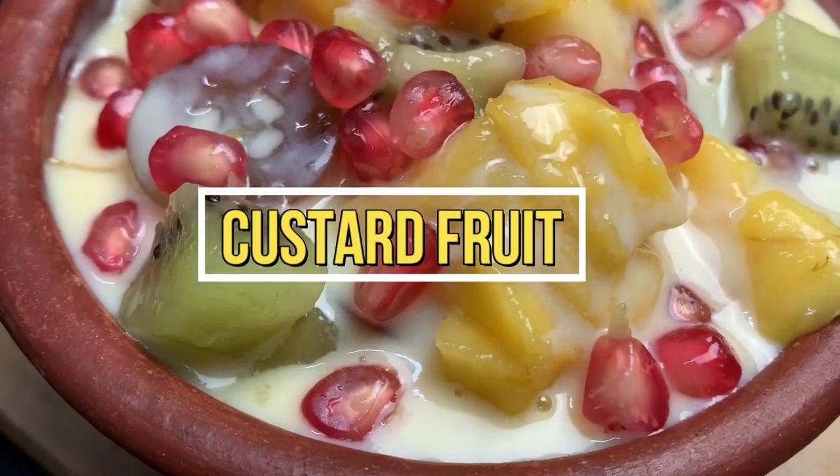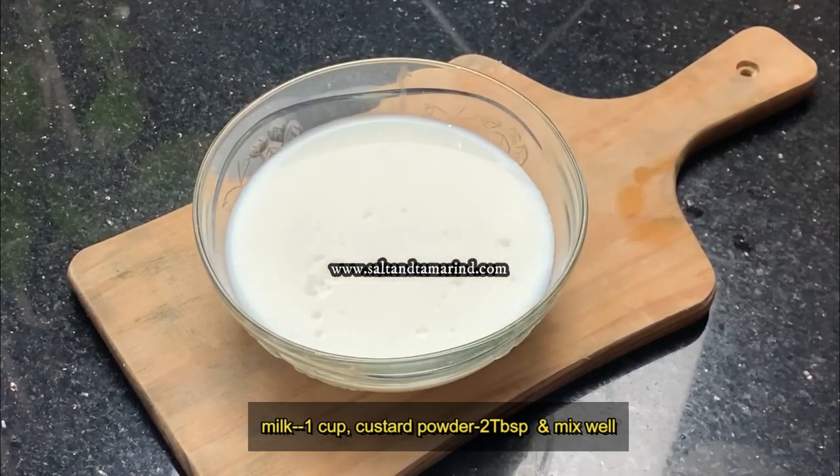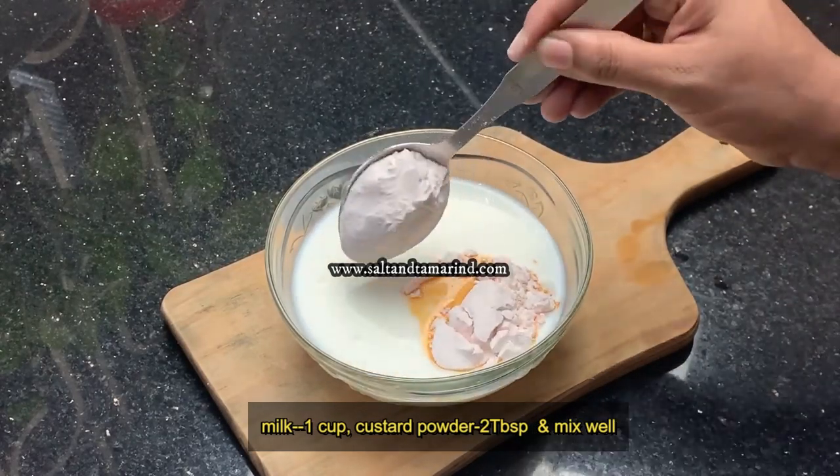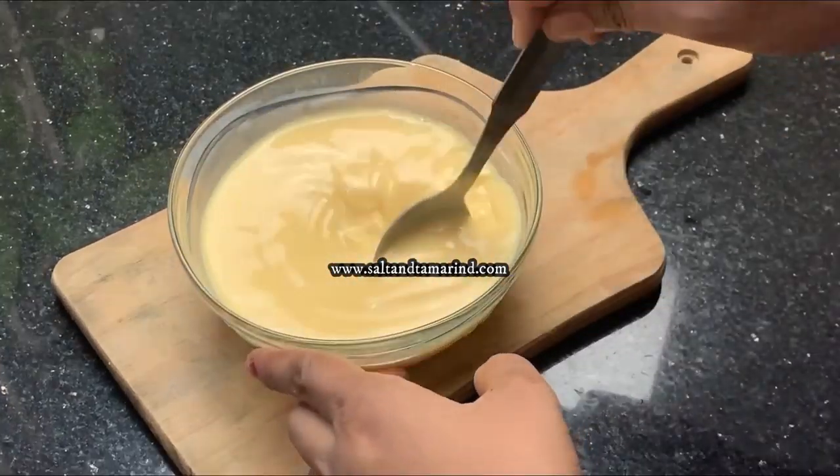I am going to make a custard fruit bowl. I am going to add 2 teaspoons of custard powder into the bowl.